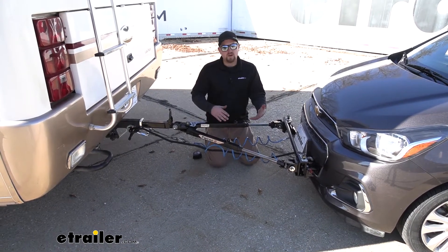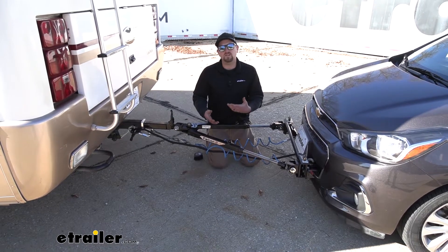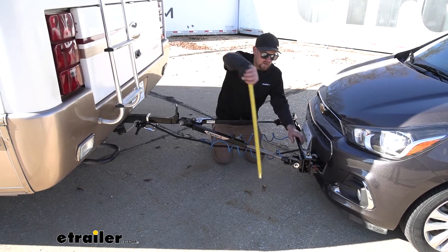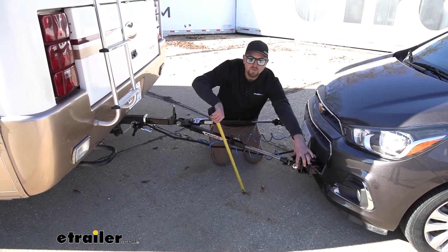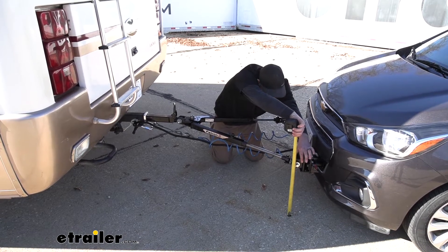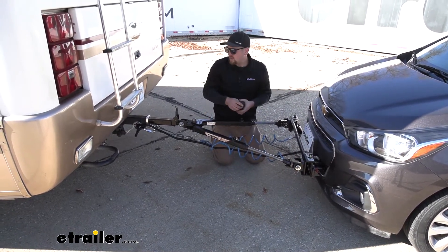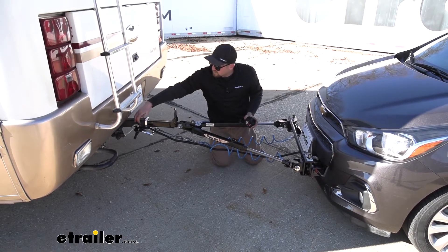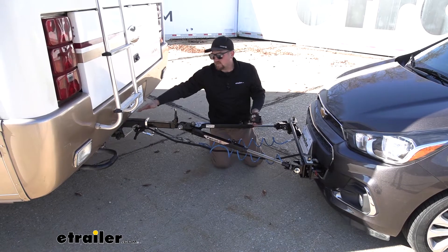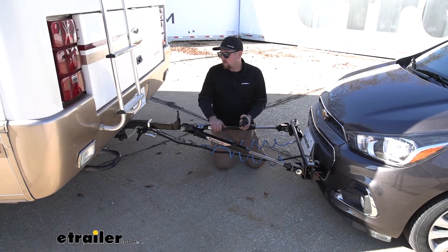To figure out if you still need one or not, it's super easy — you can take a couple of measurements. What you want to do is measure from the center of your hitch pin hole here, and in our case on the Spark today it's about 15 and a half inches. Then you want to measure from the center of your hitch pin hole on your motorhome, and you want those measurements to be within three inches. Ours is today, so we don't need the high-low.